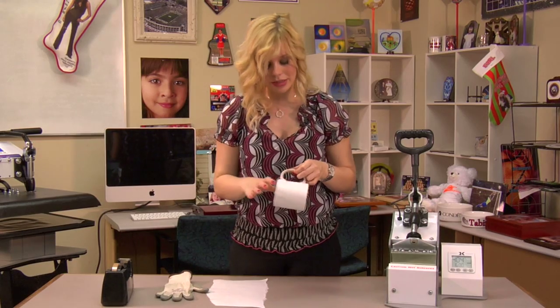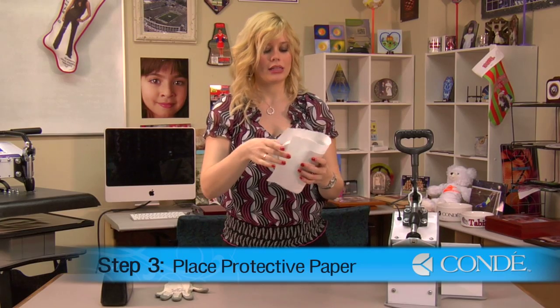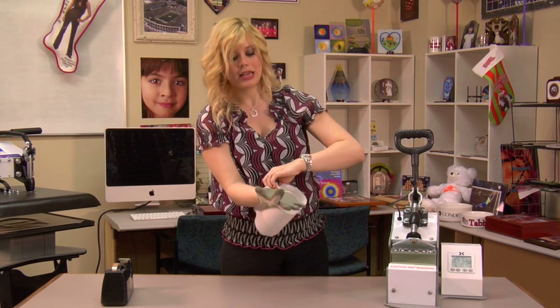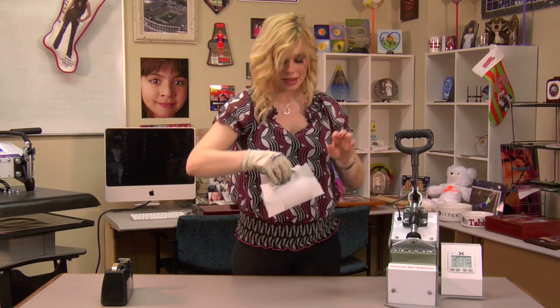Once my heat tape is secured, I can now place a sheet of protective paper on the outside of my mug. Just to be extra careful, I'm going to put my glove on right away. Even though my glove's not hot, my press is very hot, and if my hand were to bump my press, I would get burnt just the same.